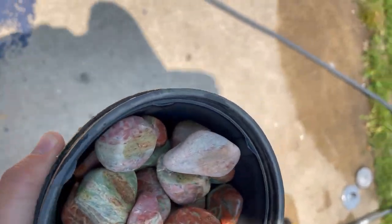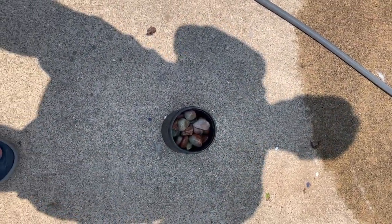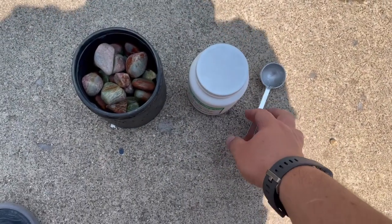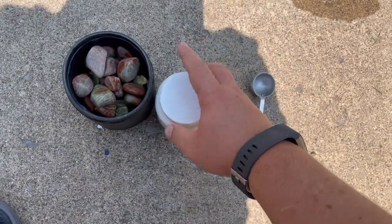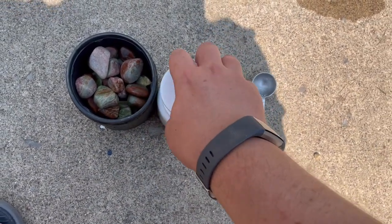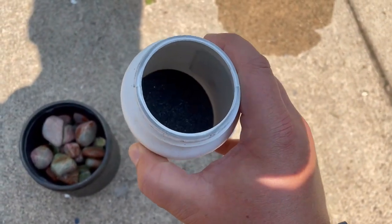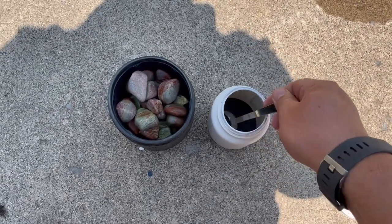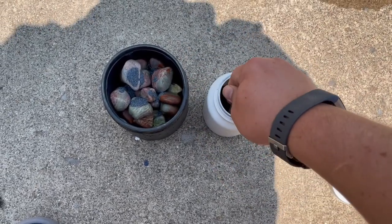We've got the bucket of rocks for stage one now. Let me get out the other parts and I'll show you what it looks like as we get it prepared. We've got the polish out here, got the scoop to measure it, and the rocks are ready to go. Just need to open up the polish — it's kind of a grayish stuff, rough to the touch, kind of feels like sand. I usually scoop it out and put a couple of decent-sized scoops in.